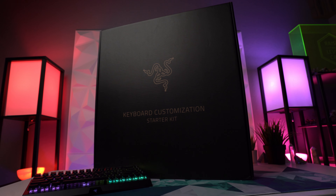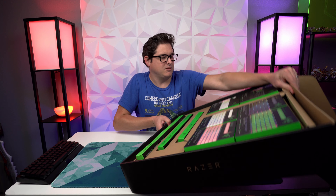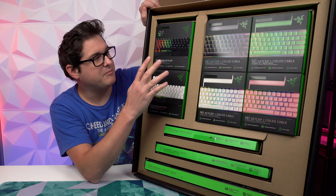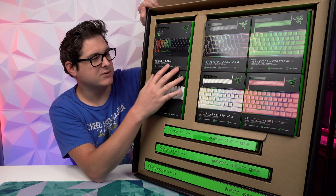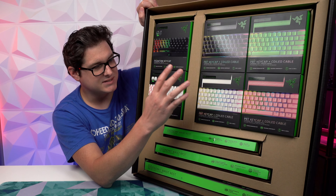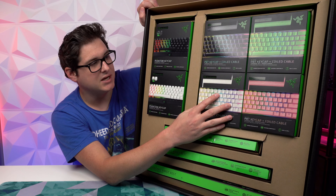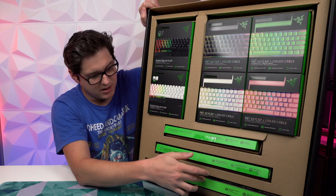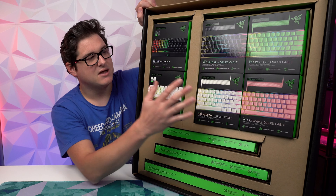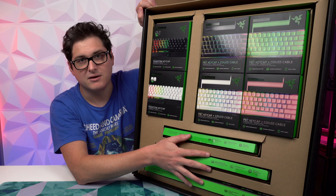Opening this huge box, we've got a bunch of different keycap sets and wrist rests. We've got two different sets of what Razer's calling their Phantom keycaps — basically pudding keycaps — and we've also got these PBT keycaps. We've also got three new sizes of Razer's ergonomic wrist rests. Pricing: the Phantom keycaps are $35, $50 for the PBT keycaps with coiled cables, and $20 for the wrist rests regardless of size.